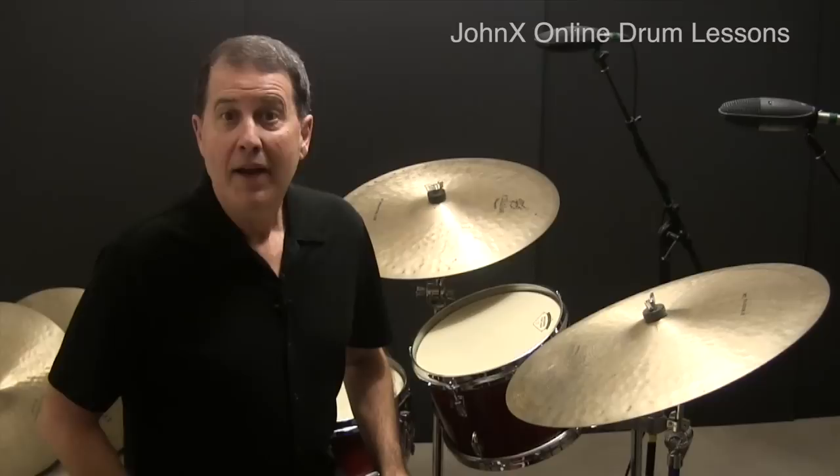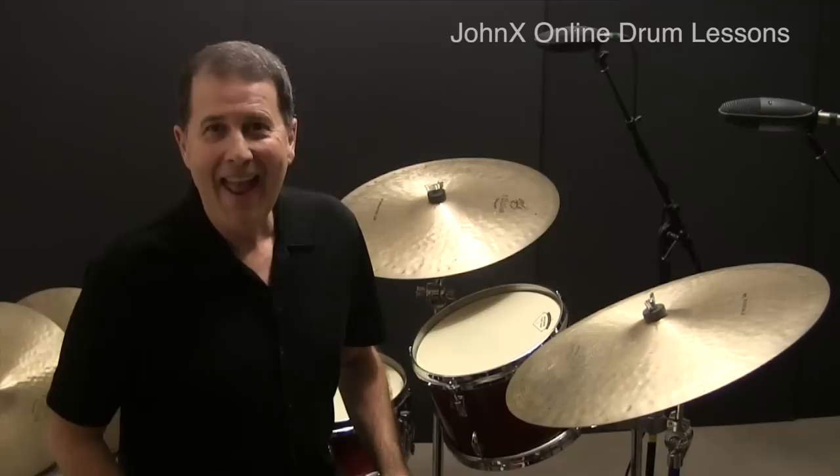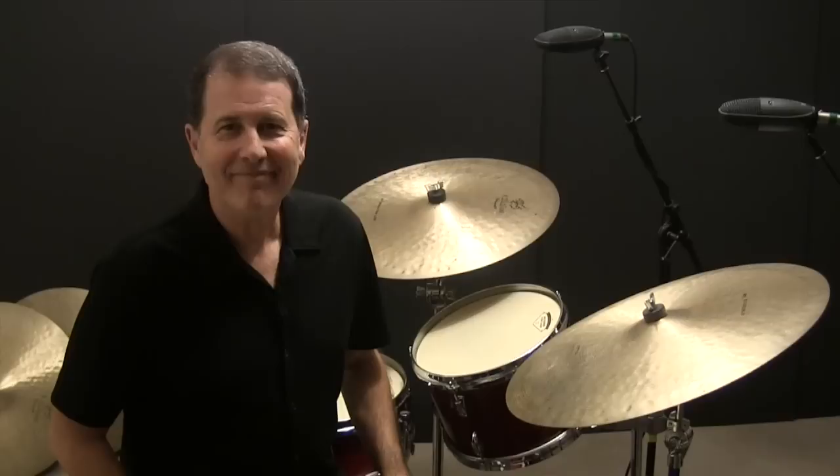Here's the sticking pattern for this lesson. Practice until you're totally comfortable playing it and it becomes muscle memory.